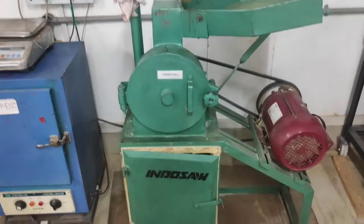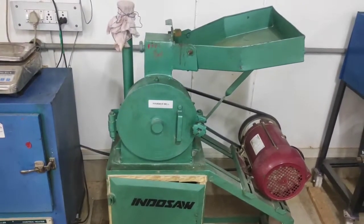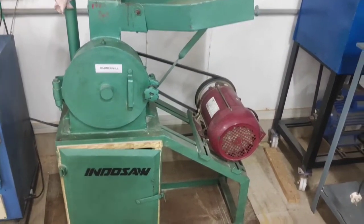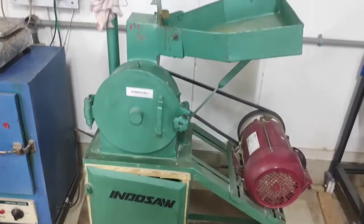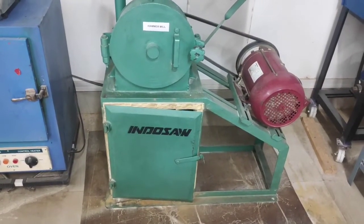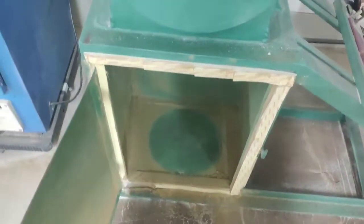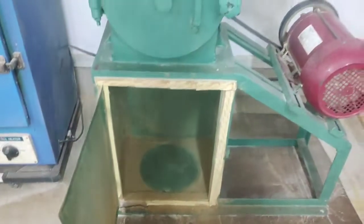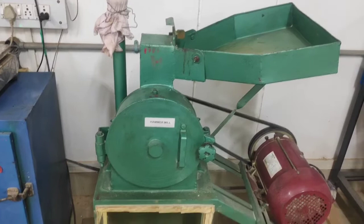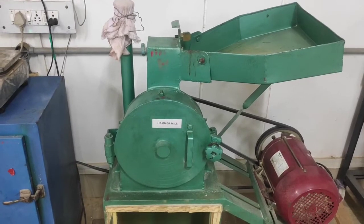Thus we have completed the milling using a hammer mill and obtained a very fine powder. Now let us clean the machine using a brush so that it is clean for the next use. The disadvantage of using a hammer mill is that it consumes high energy and requires high power to break down hard materials such as fenugreek seeds, turmeric, or other spices. The efficiency, capacity and power requirement for the hammer mill can be calculated from the prescribed formulae.